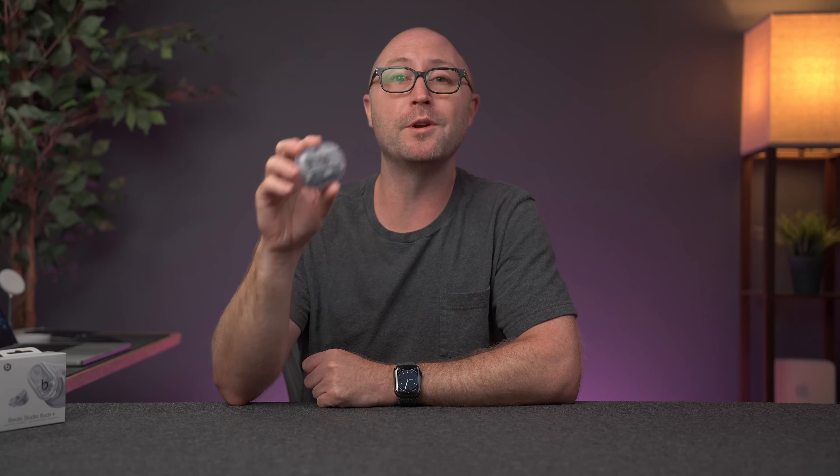I will be doing more comparisons against the AirPods Pro, so definitely hit subscribe if you want to see those because there's something special coming up. I do want to know what you guys think — are you interested in the Beats Studio Buds Plus? Let me know in the comments down below. I'm pretty sure you're going to be interested in this video right over here, so go ahead and check that out. Hit the thumbs up button if you liked it, hit subscribe if you want, and I'll see you next time.